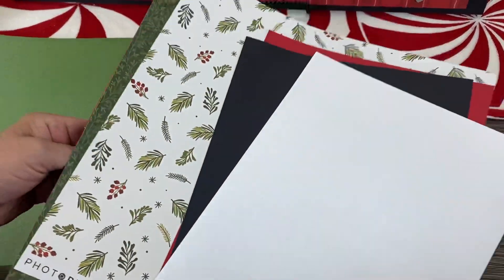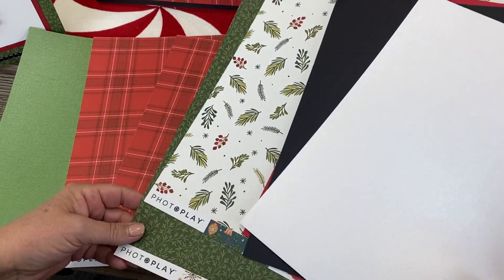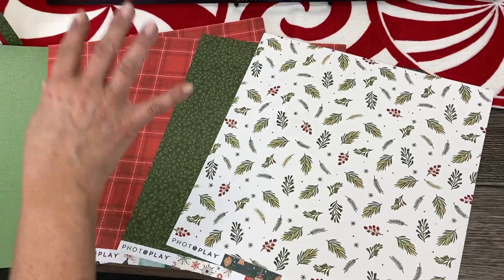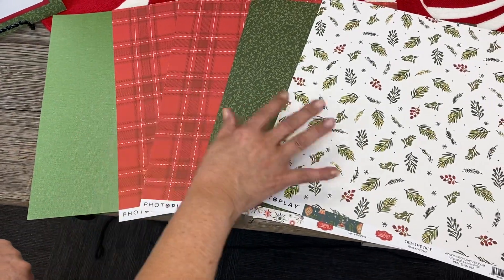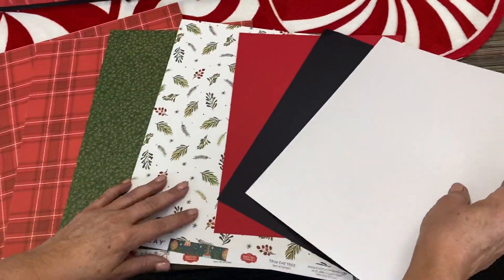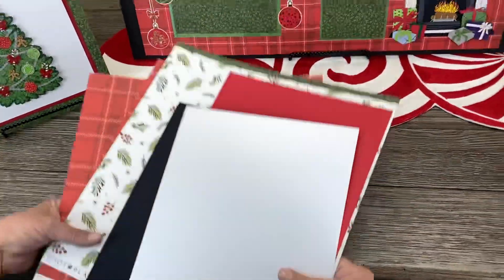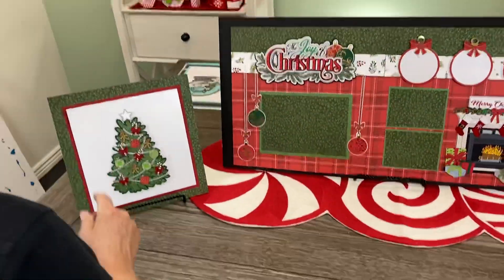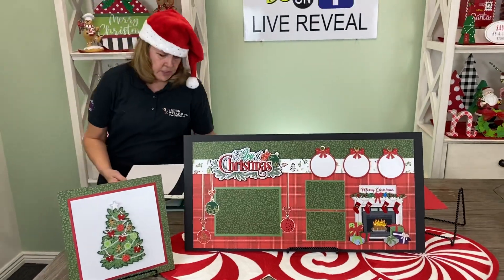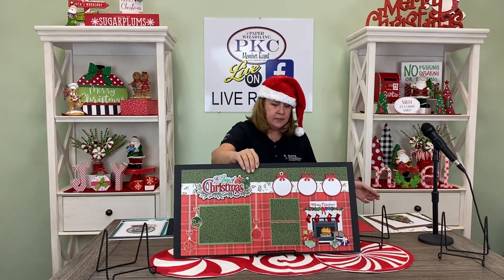And then we have the patterned papers. I really love this PhotoPlay line — it is absolutely called North Pole Christmas. It has all these papers in it, and you'll get these papers with your kit. But if you need more, if you have more pictures, you'll get some extras if you pick up the paper pack. We just have a lot of paper packs during Christmas because everybody takes so many pictures. Plus, people like to order extra kits to give to family. Remember, you can do that if you'd like to. All right, that's our main kit.